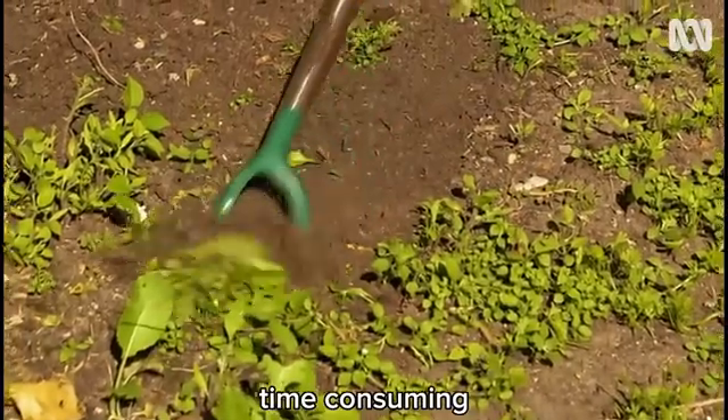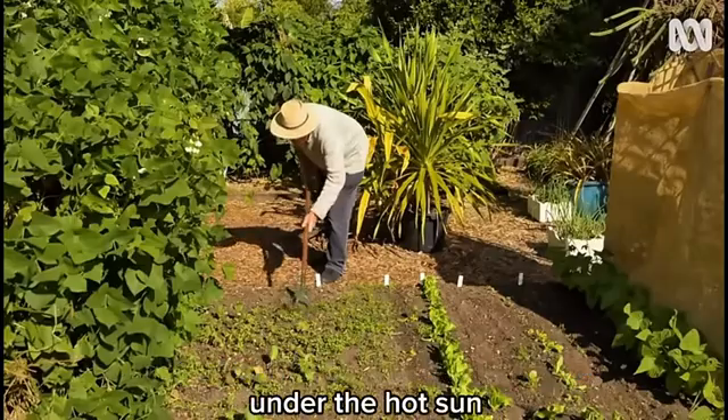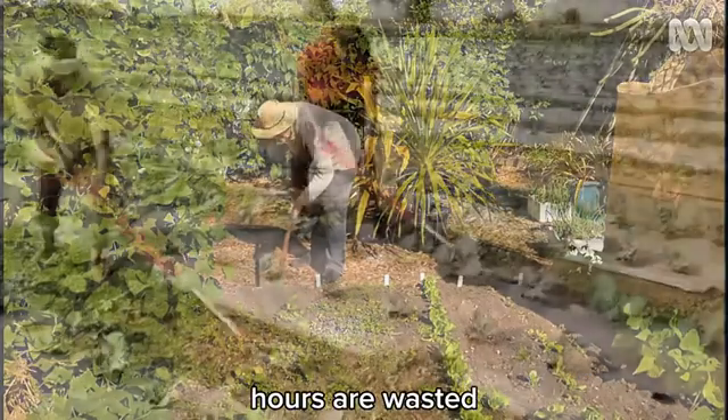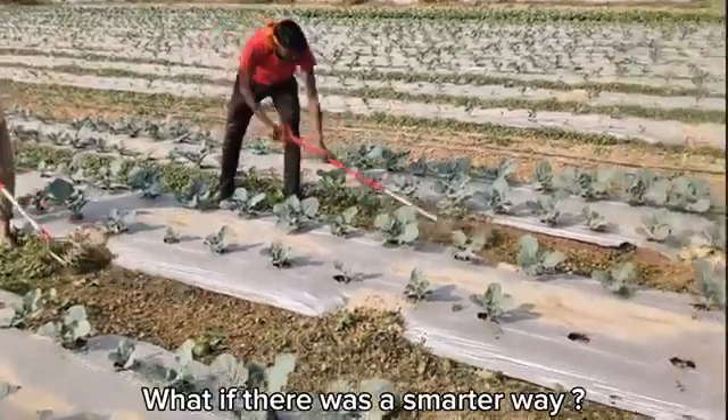Weeding — backbreaking, time-consuming, and one of the biggest headaches in farming. Under the hot sun, hours are wasted pulling out weeds that just grow back. What if there was a smarter way?